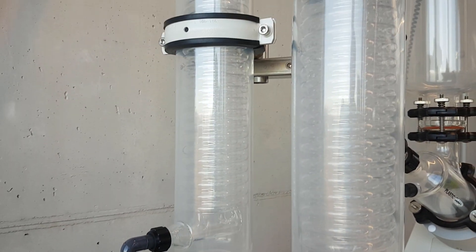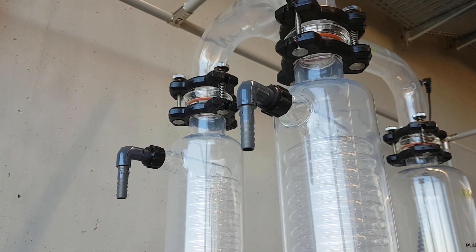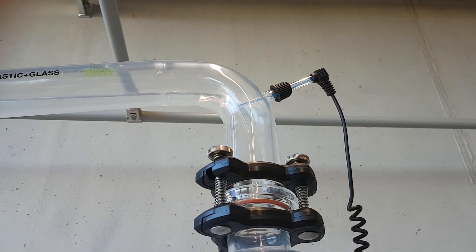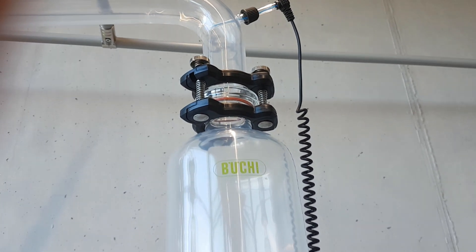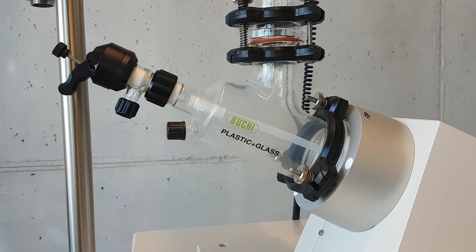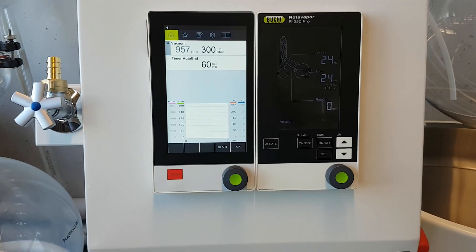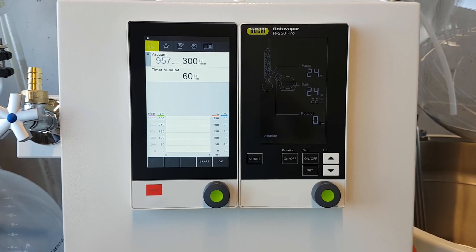All glass parts are safety coated for maximum user protection. The included vapor temperature sensor is a big help to observe the distillation process. The sample feed tap allows easy and safe filling or refilling of the evaporating flask. Finally, two large displays provide all process-relevant information at a glance.